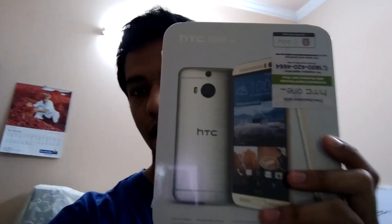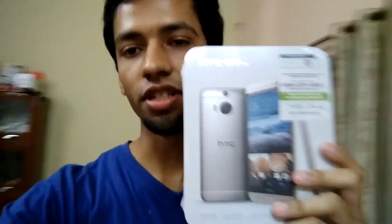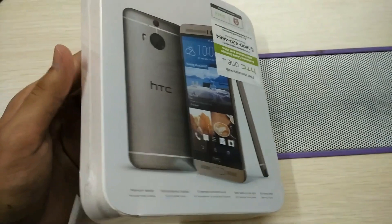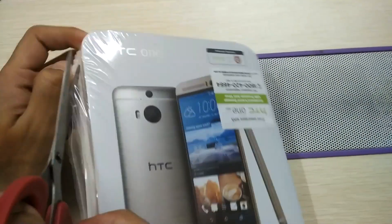Hi guys, welcome to Nothing It TV. Today I have the HTC One M9 Plus with me — it's the latest device from HTC and I'll be unboxing the phone. Let's see what it's got. It's always fun to cut open a newly sealed device.